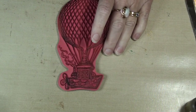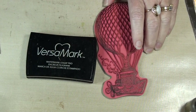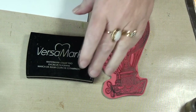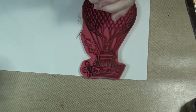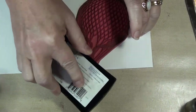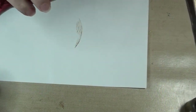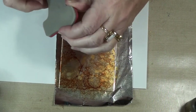We're going to use the Versamark because I'm going to use black embossing powder. Mine is from Stampendous — you can use anything, doesn't matter. I'm going to need a scrap piece of paper and I'm going to just ink up my stamp. I'm going to hand stamp it — not going to use anything else. It's kind of organic.